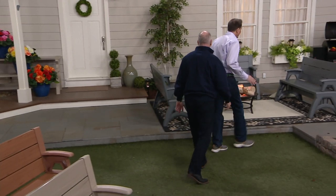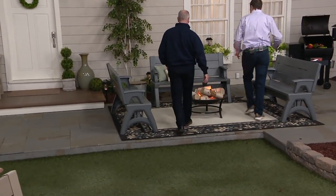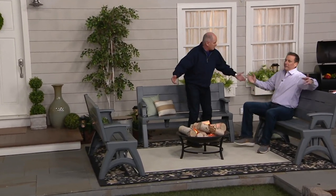Do you want to have a seat? This is my favorite way to use the Convert-A-Bench. Dan and I are going to sit here.